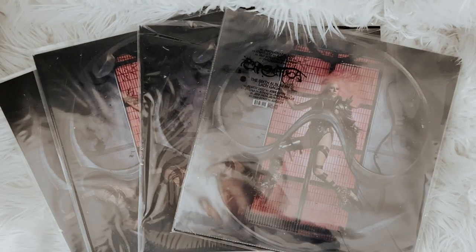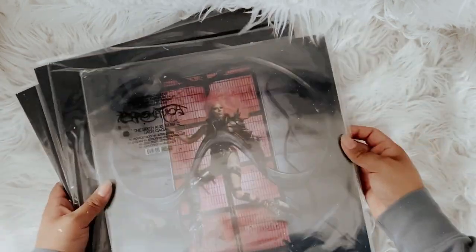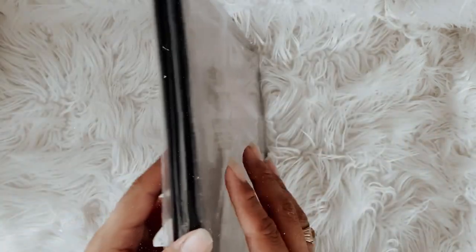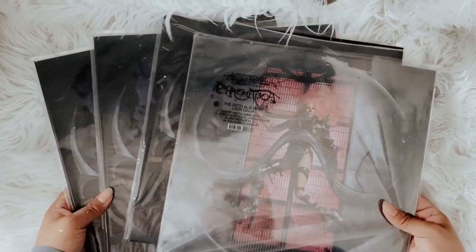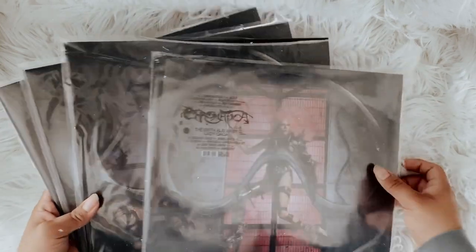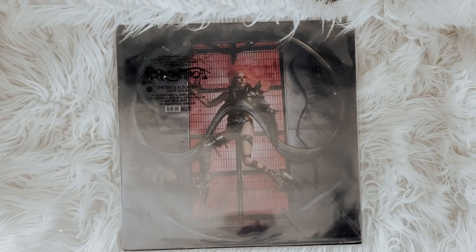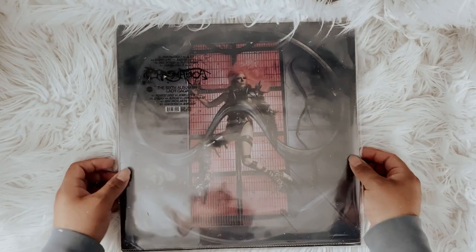Hey guys, in this video I just want to show you these custom vinyl jackets that I got made for Lady Gaga's new album. I ordered four copies because there are four different pressings on vinyl, and I wanted to get a custom jacket because that plastic sleeve she put in is not it.